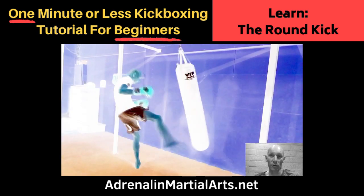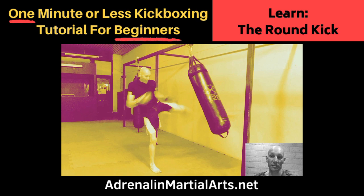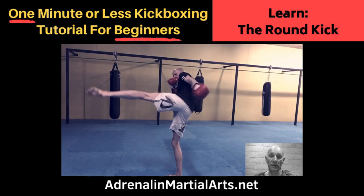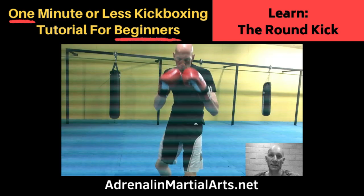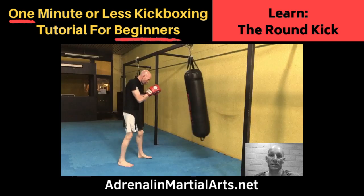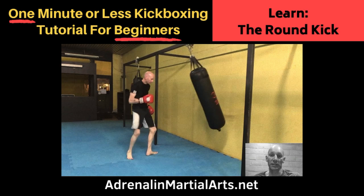The impact area can be the ball of the foot, instep or shin. The version that we teach emphasises the shin as its primary striking implement, as this tends to have maximum effect on your intended target and reduces the chance for injury during training to the instep, toes and ankle. The round kick can be used in of itself but tends to be more effective and less defended at the end of a series of punching techniques.